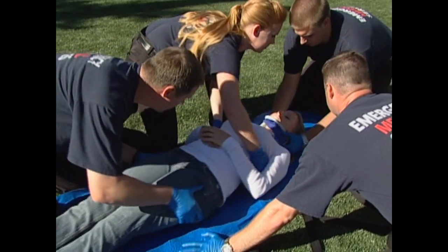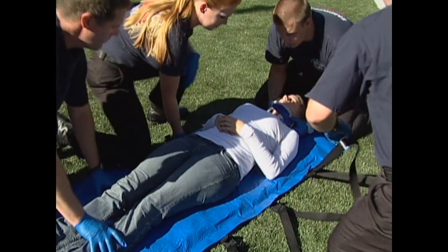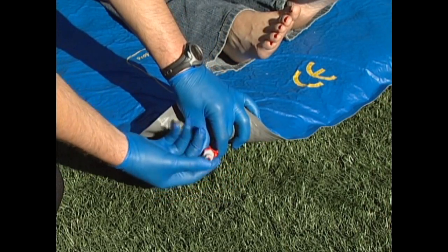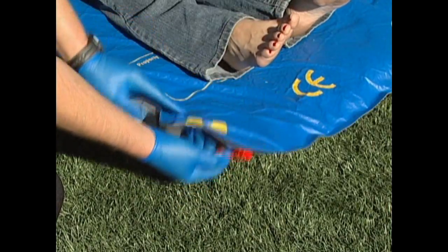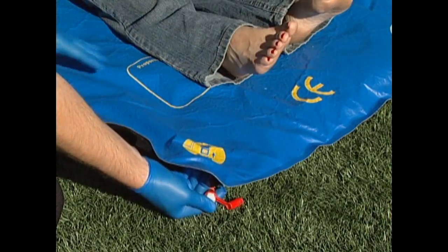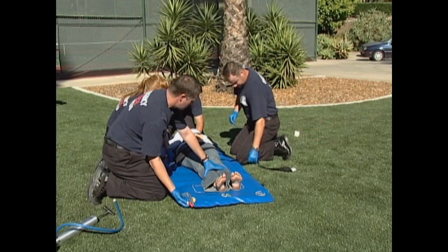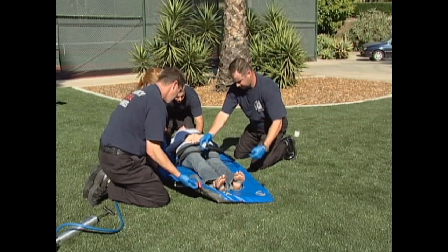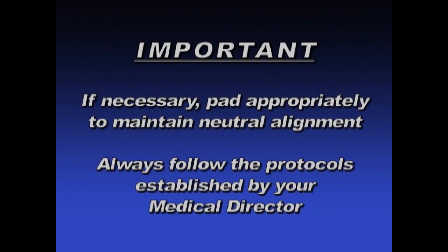You can then move the patient, along the long axis of their body, into a position that is centered on the mattress. Open the maxivalve at the foot end, allowing air to enter. Keep the maxivalve open until the mattress softens and begins to conform to the shape of the patient. It may be necessary to move beads either away from or under the head of the patient, depending on the anatomy of the patient. Make sure there are sufficient beads to maintain neutral alignment. If necessary, pad appropriately to ensure neutral alignment.